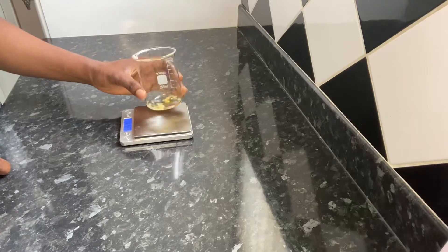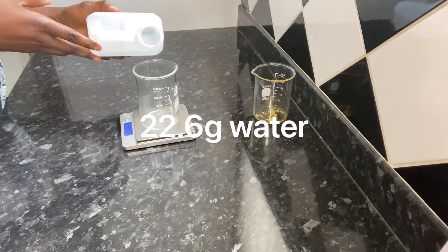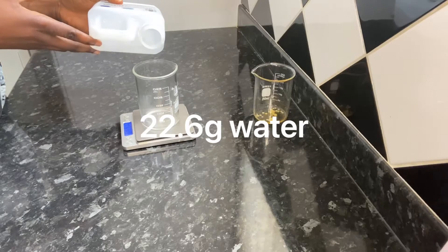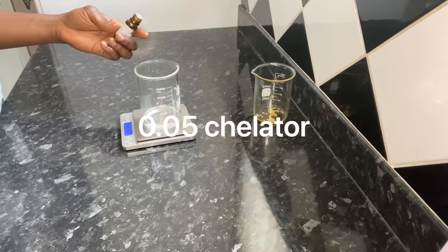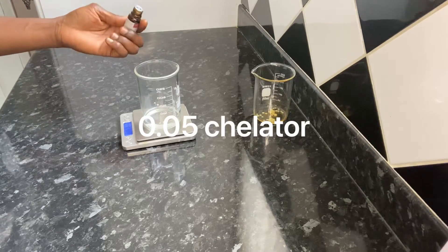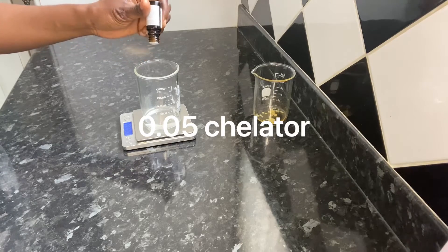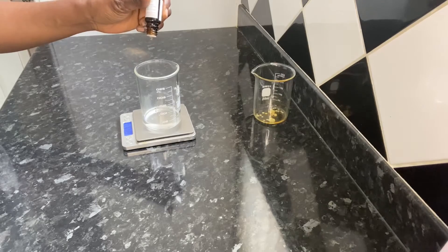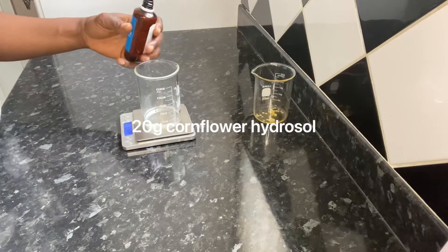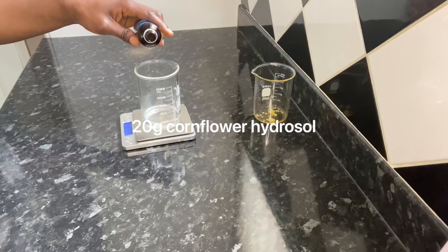Now I've finished measuring out everything in the oil phase. I'm going to put this aside and start measuring my water phase. I'm going to be using 22.5 grams of distilled water and also 20 grams of cornflower water. When using bakuchiol in a water-based formula, it is advised to add a chelator. I'm going to be adding a natural chelator, which is an alternative to EDTA — it will help to inactivate metal ions, increase the shelf life of my serum, and improve its stability and effectiveness. Now I'm going to add my cornflower hydrosol, which is very good for people with sensitive skin — it helps to soothe irritated skin and helps in toning and refreshing the skin.